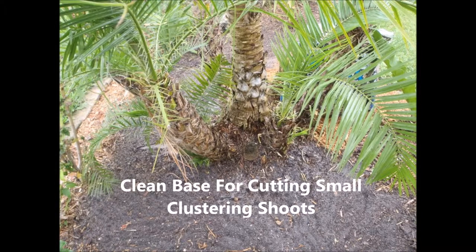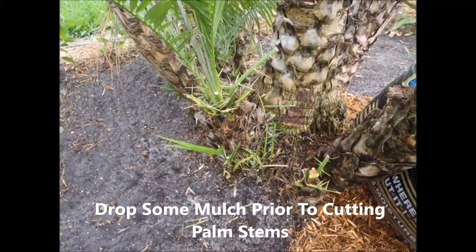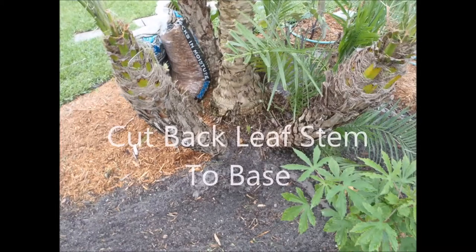But getting back to this, I get all the way down. I try and clear as much as possible. Because all these little green things you see, I'd like to cut them right down as close as possible because there is still some growth in them.